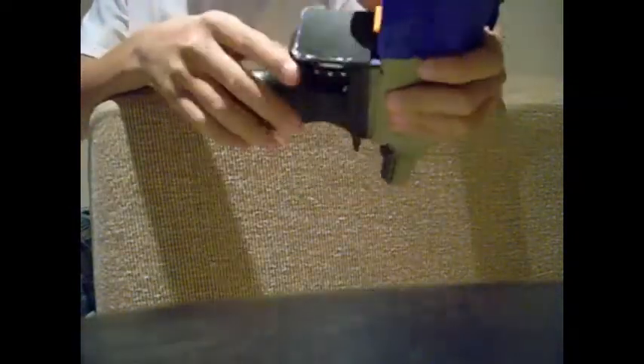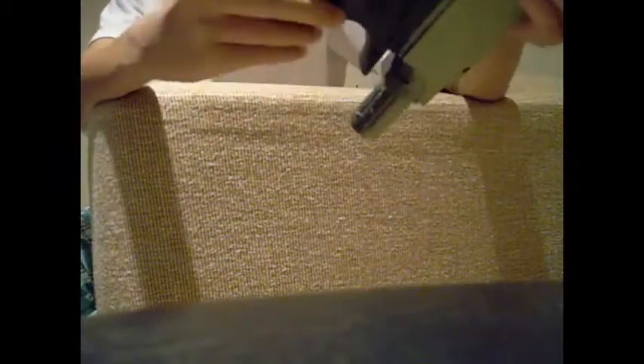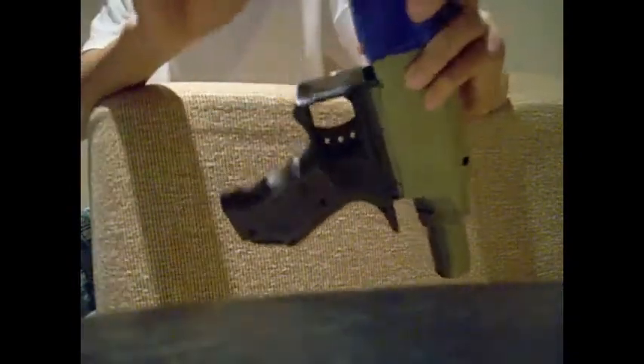To go over what I did: I just cut off the magwell, just like I said. I also cut off the muzzle front piece that attaches. I put plastic here and here just to make it look more clean.